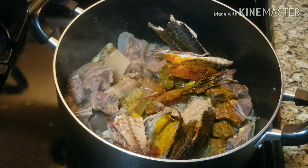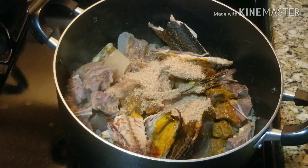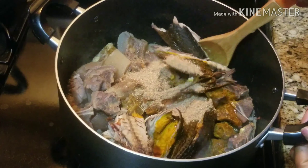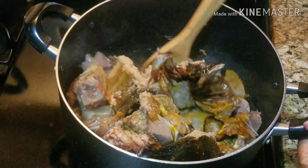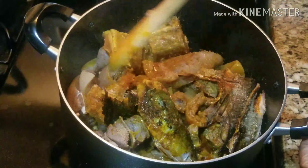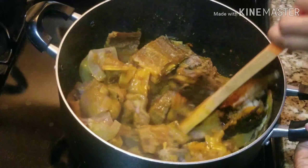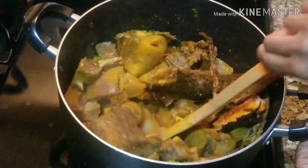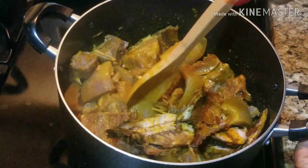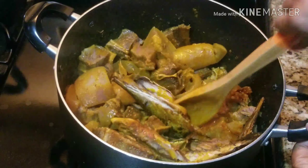Over here in the pot I have my cow skin, goat meat, fish, and some stockfish. I've pre-cooked everything. I added my crayfish and red oil. I pre-cooked the stockfish, cow skin, and goat meat first, and now I've added crayfish because I already seasoned the meat — I had pepper and all that — so I only added crayfish here.